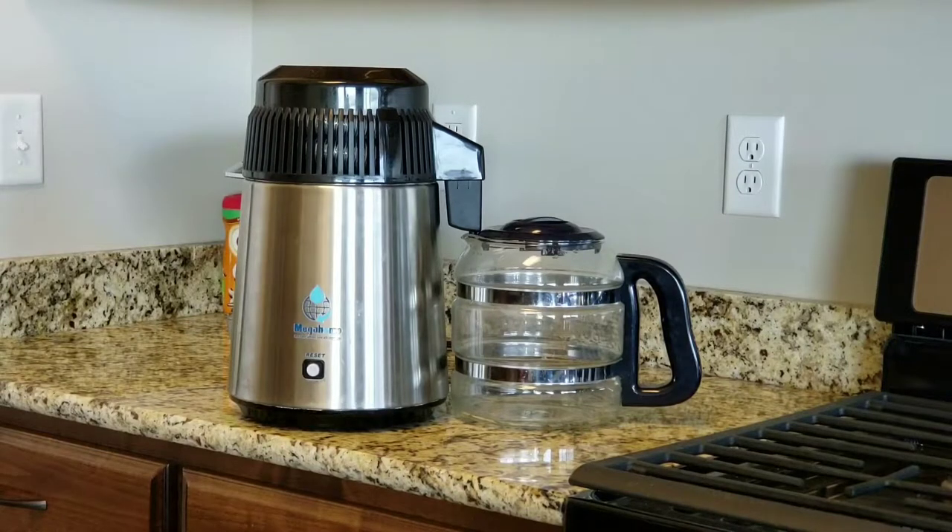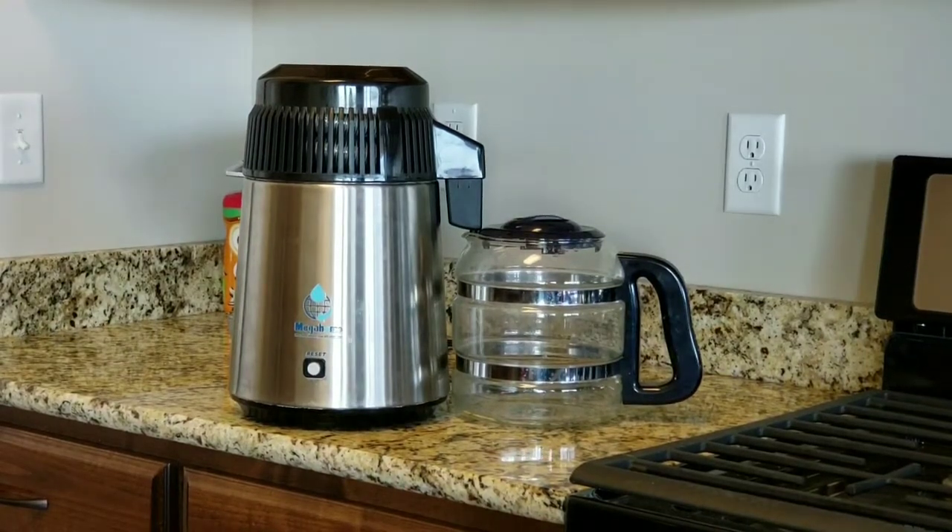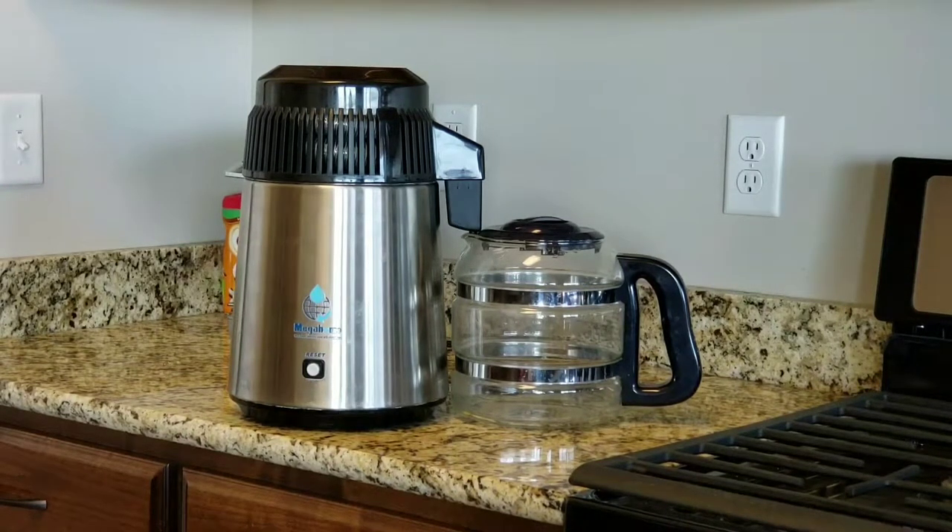Let me show you what it comes with. When you order this, you're going to get the distiller itself — we got it in stainless steel — and a one-gallon glass pitcher. We make two gallons a day and we've had it a little over a year. We use it for everything: coffee, drinking water, everything. It also comes with activated charcoal sachets.